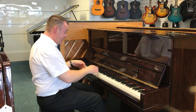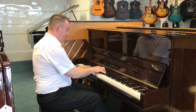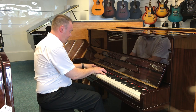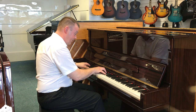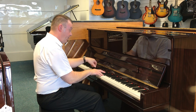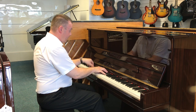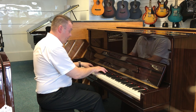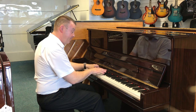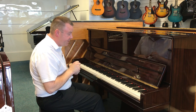This piano would suit any style of music — a bit of classical. Very nice indeed.